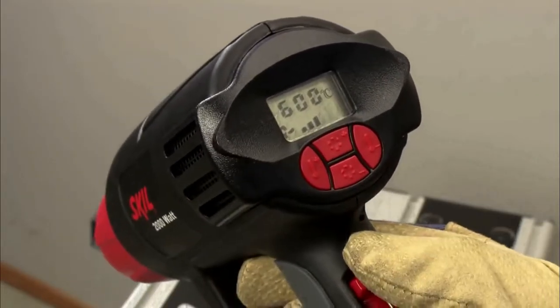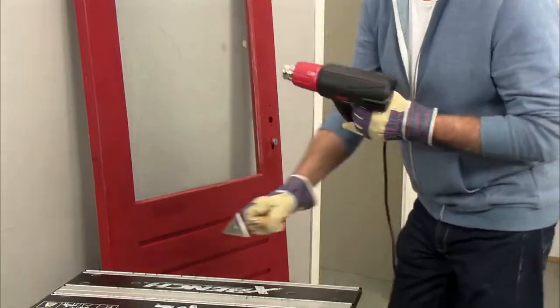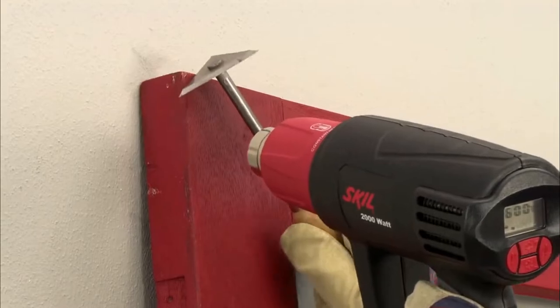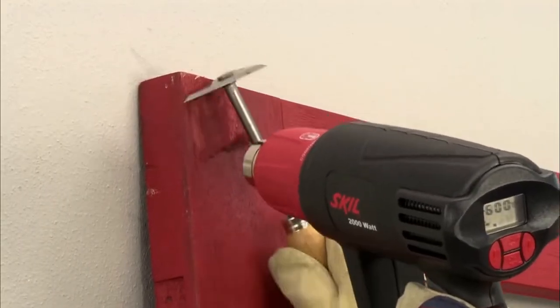Heat guns are some of the most versatile tools that you could ever use. These specialized tools can put out lots of heat or just a little bit depending on your project, making them perfect for shrink wrapping, paint stripping, adhesive softening, or embossing.